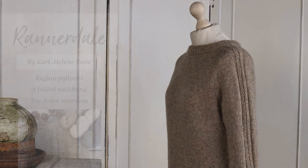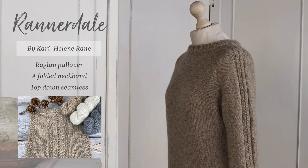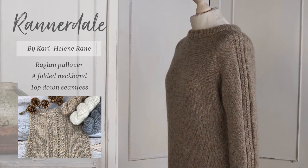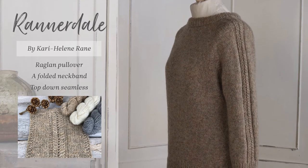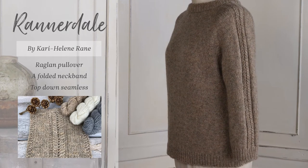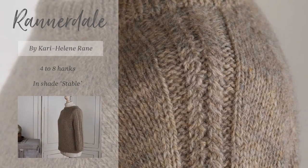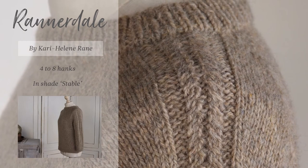Finally, we have Rannerdale. It's a super wearable raglan pullover with a stylish folded neckband and pretty cable detailing down the center of both sleeves. It's constructed seamlessly from the top down and uses short rows to create a slight scoop at the front neck. Designed by Carrie Helena Rane, this warm and lofty layering sweater will fit seamlessly into any wardrobe. It takes between four and eight hanks of Lore, and the sample shown here is knit in the shade Stable.